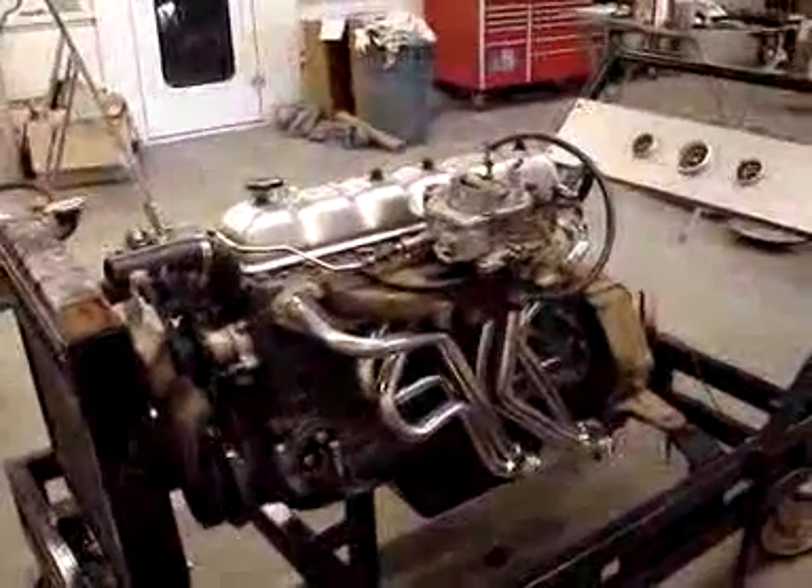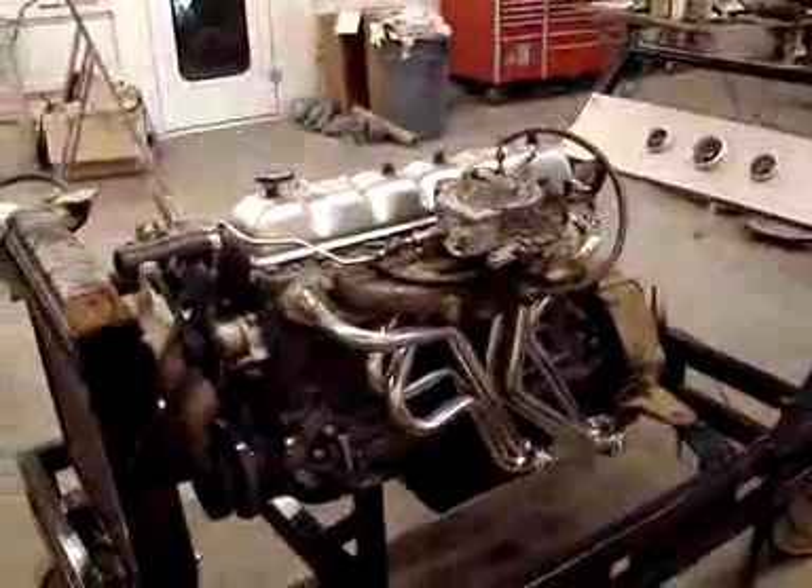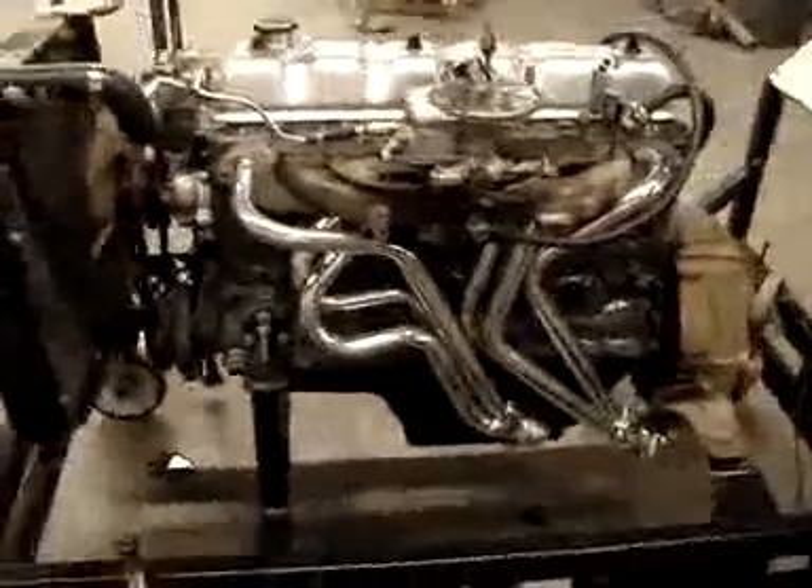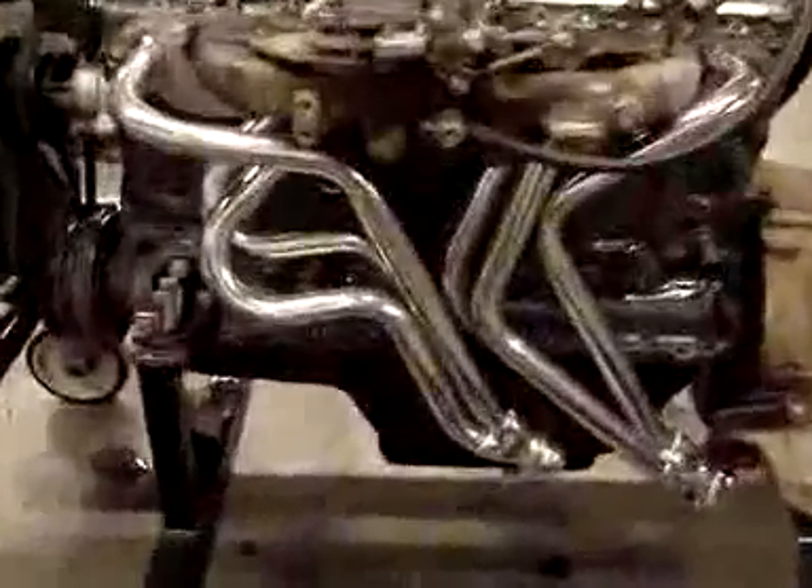A quick install. What we have done is taken the really poor header off of it and put on our tuned port header. It's a pretty cool looking header.